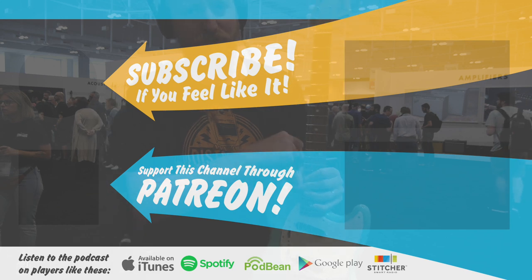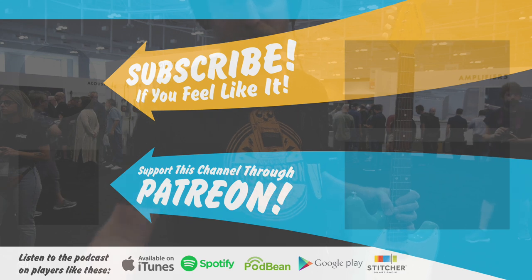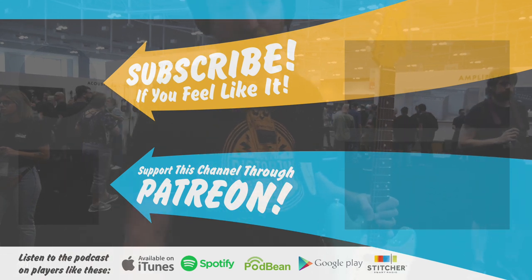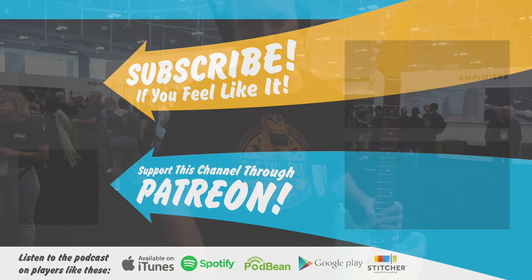All right, thanks for watching. Please like, subscribe, dislike, leave me any nasty comments. Support us on Patreon. Click the links for our sponsors — they made so much of this possible. Our Patreons made this possible as well, so check out our link for Patreon. All right, bye everybody. Stay grounded.